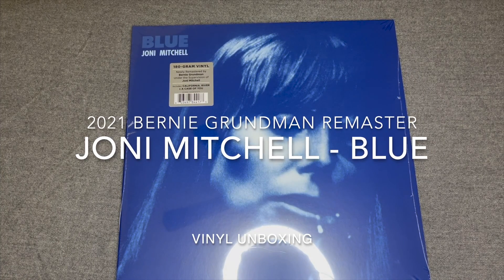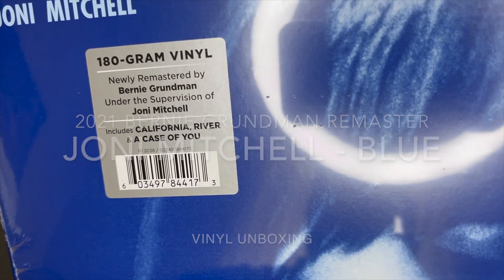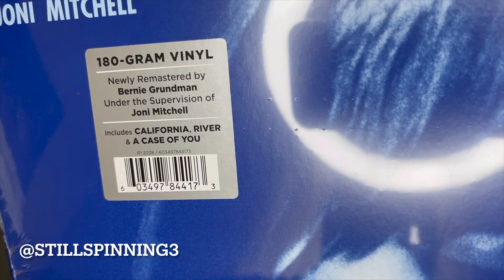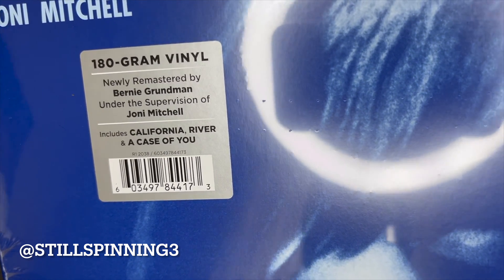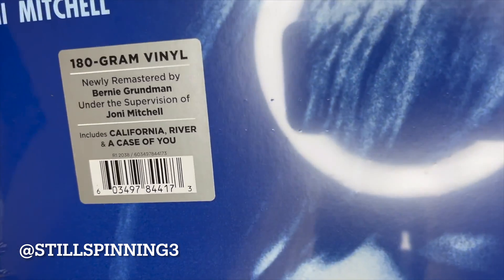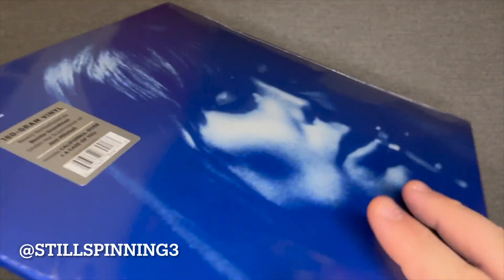Hey YouTube, I'm going to unbox Blue by Joni Mitchell. This is the remastered Bernie Grundman remastered pressing that I believe was 2020 or 2021 originally. I believe this also came out in the Joni Mitchell box set.